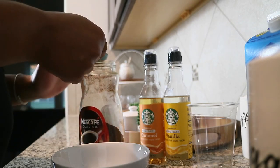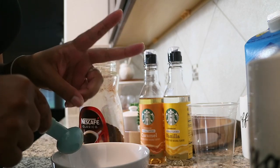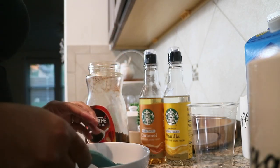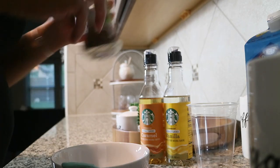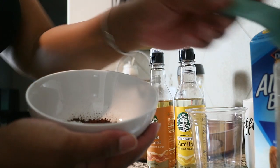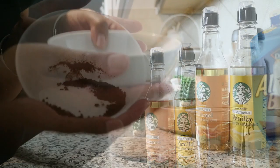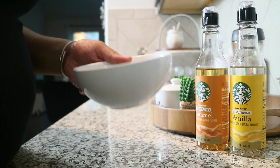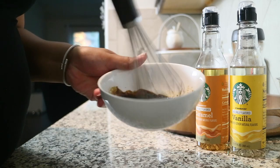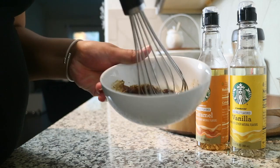Once I get that mixture together it will start to look a little darker brown once the water hits the instant coffee, and then I'm going to whisk. I whisk for about a few minutes. This part depends on how you want your coffee layer to look. Some people like theirs to look airy, some like it thicker, some like it watery — it just depends on how you feel like whisking it up. I'm more of a thicker consistency. You will know the coffee is done once you mix it up and it starts to turn a light brown color, like a caramel color brown.